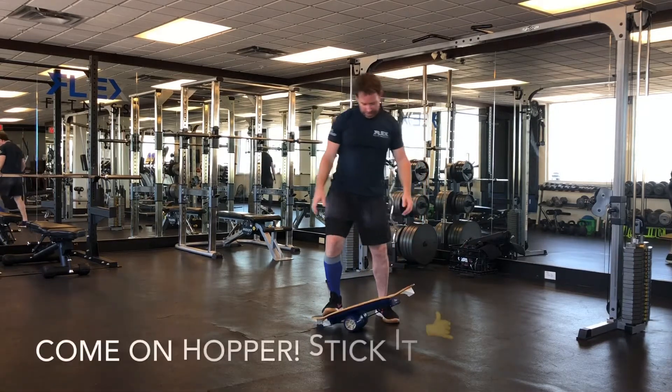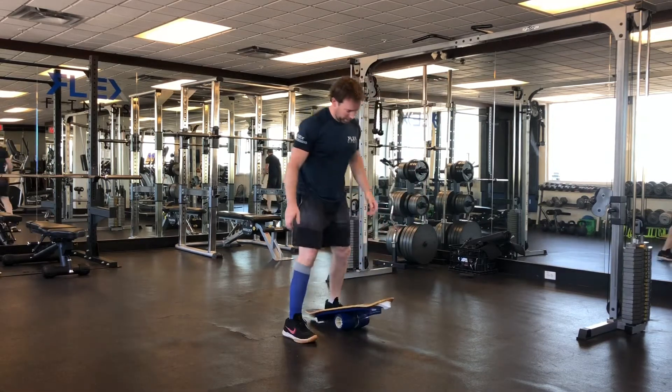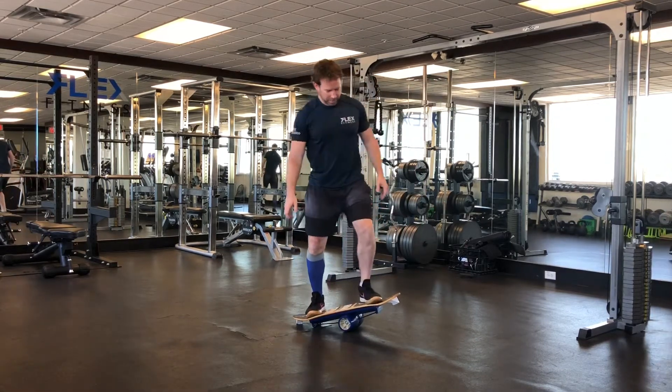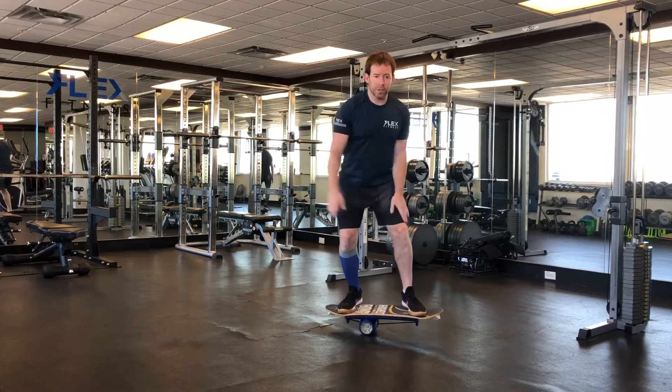Let me try that one more time. Third time's a charm maybe — it's been a while for me. So skateboarders out there, and snowboarders too, it's really a fun thing.